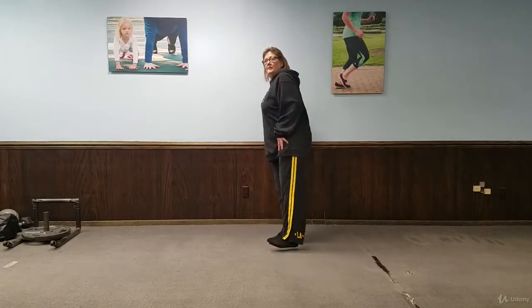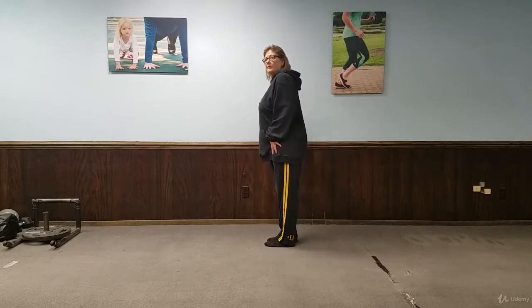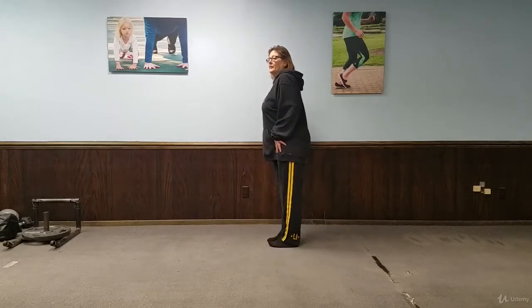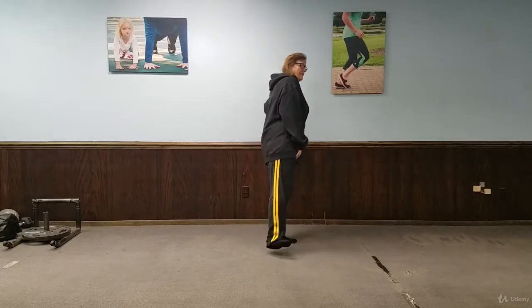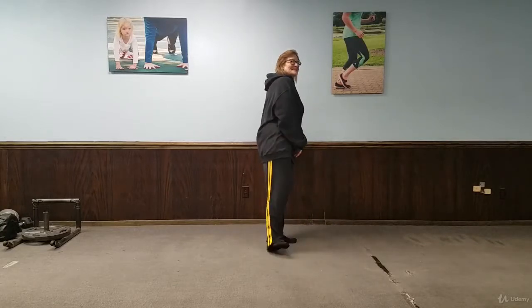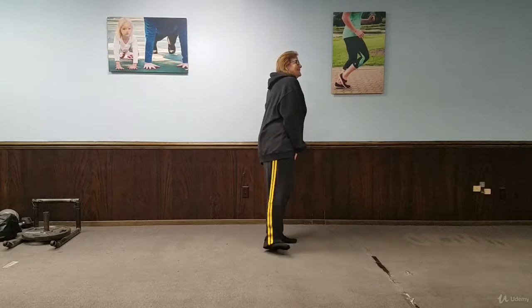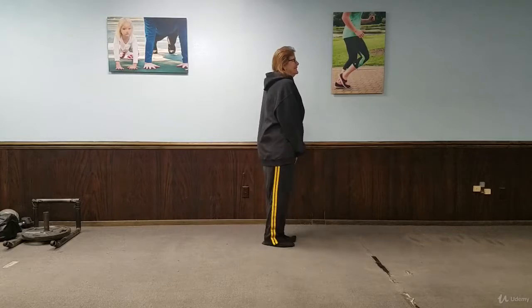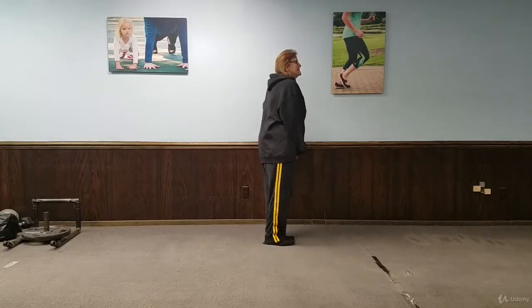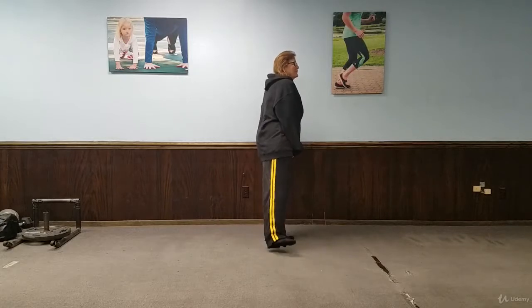You want to keep tall and kick out, not quite as far. Keep your abs tight. Halfway — she's going to switch sides. Her leg is bothering her a bit because she did have surgery on that leg, so she's not going to kick out as far. She's going to take her time and do fewer reps on this side. You always have to modify where you're at.